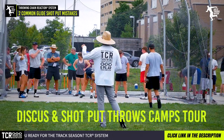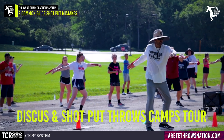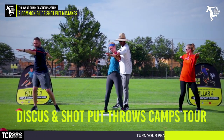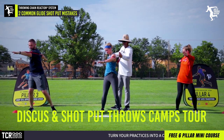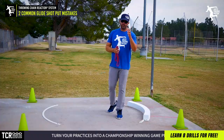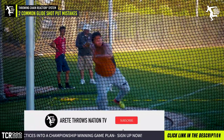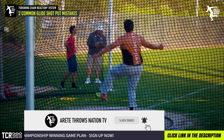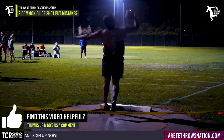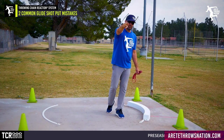If you have any interest in coming to throwing Chain Reaction events for Throws Nation, check the link below. If you want to dive in deep, check out our membership program link below as well. Hit that subscribe button, click on notifications, and comment below with any questions — we always want to hear what you want to see. Give us a thumbs up and we'll see you on the next video.